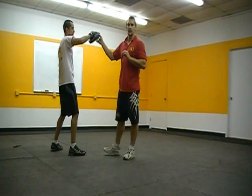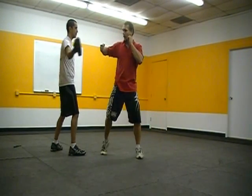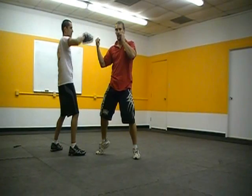So those are the three techniques to start playing with: we've got our hook — boom, our shovel hook — boom, and our uppercut. Alright, good.